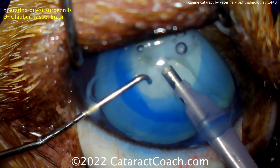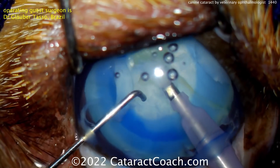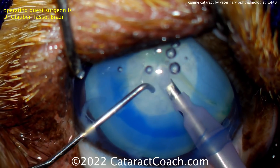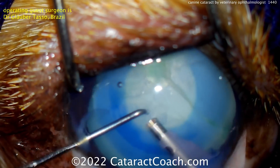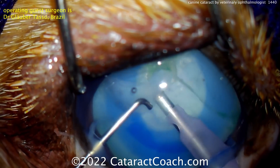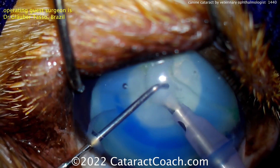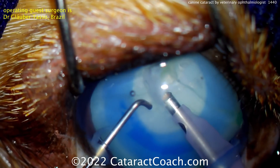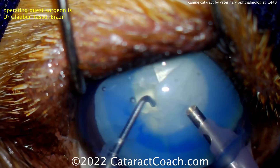Very important. For most dogs, about a 40 diopter lens is going to give them emmetropia, and surprisingly that does not vary too much among different breeds. Most canine IOLs are implanted in the capsule bag, very similar to what we use. The sizing is a little different — haptic to haptic length can be 13 to about 15 millimeters, and the optic can be bigger too, 6 to 8 millimeters.